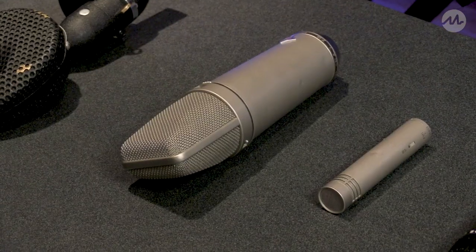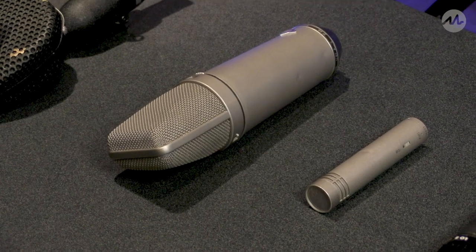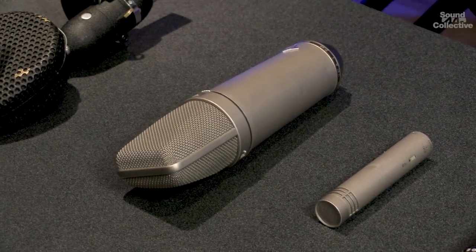Ribbons will smooth out that top end because cymbals can be harsh, they can be abrasive, and if your drummer hits rather hard, it's downright offensive. The U87 is a great option for an overhead mic as well as the Neumann KM44s, which have a smaller footprint, but because they're also a condenser mic, it will capture a nice full robust drum kit as well as the top end of the cymbals. Just make sure that you watch your placement — the closer to the cymbals you get with any overhead will obviously give you a louder cymbal sound.